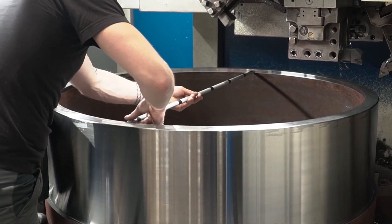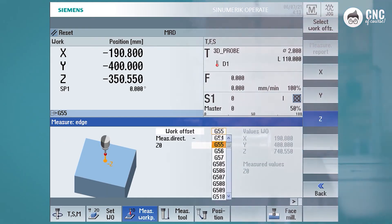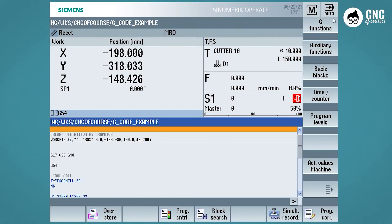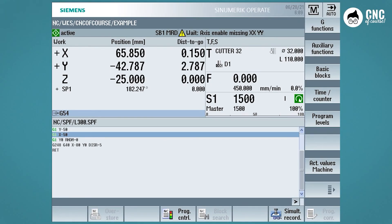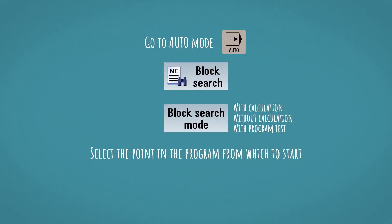You will see the main operating procedures actually carried out on the machine, and the tool measuring of both turning and milling. We will carry out probing with both manual and electronic probes. Then we will move on to all aspects of the operating modes: manual, MDA, and auto mode. We will also see how to start the program, stop it, and how to reposition with repos.